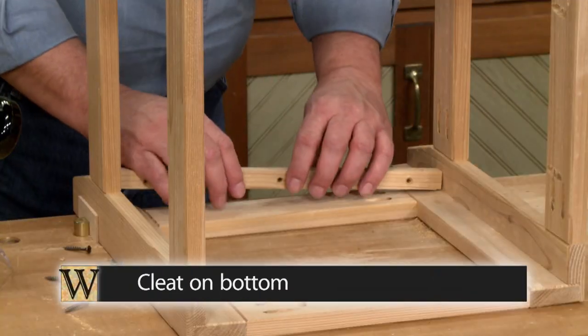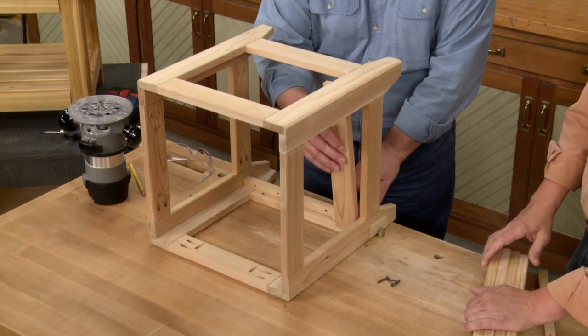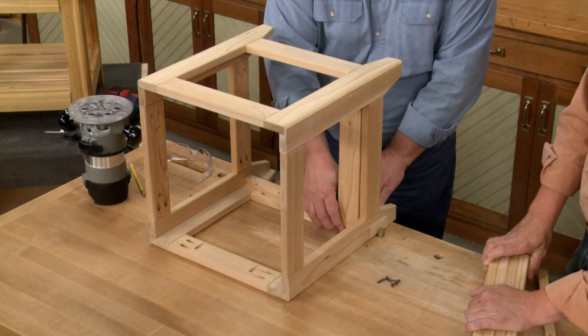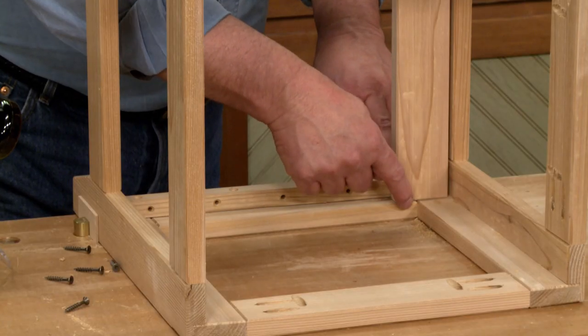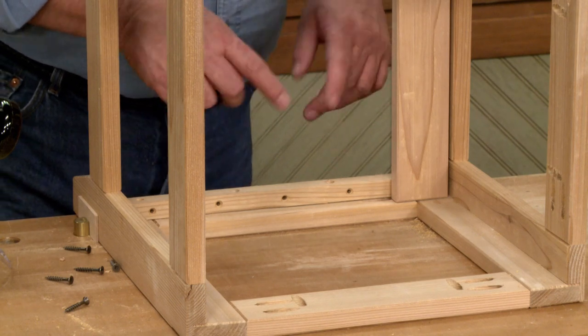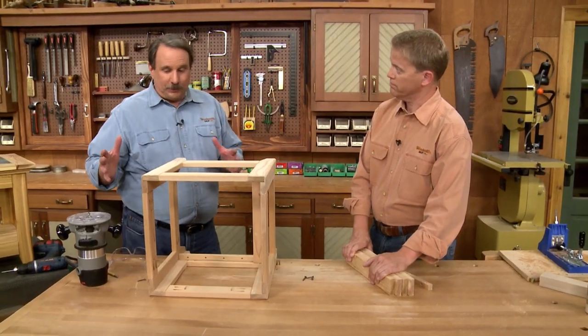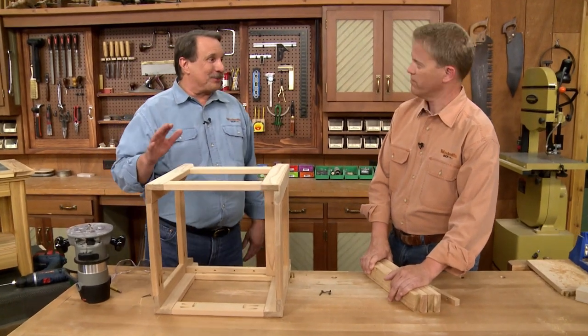We put the cleats down on the bottom, then a slat goes on. We can actually use the slat as a spacer so it's even with the top edge of the rail. Then we screw these down and screw the slats in from the bottom. Once that's all done, we can move the whole base out of the way and get to work on the top.